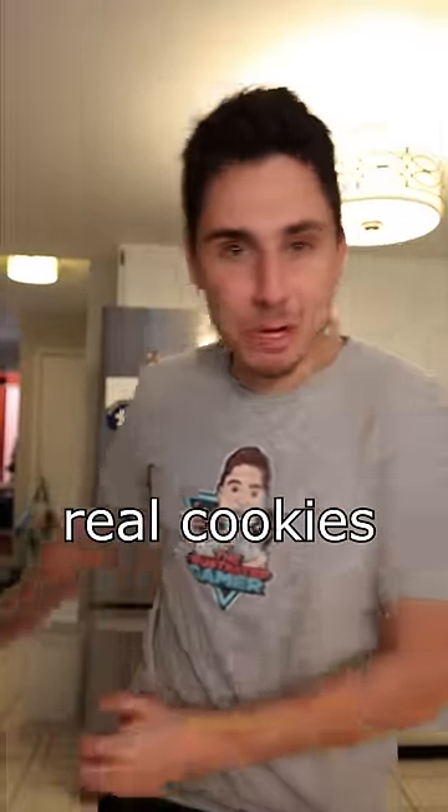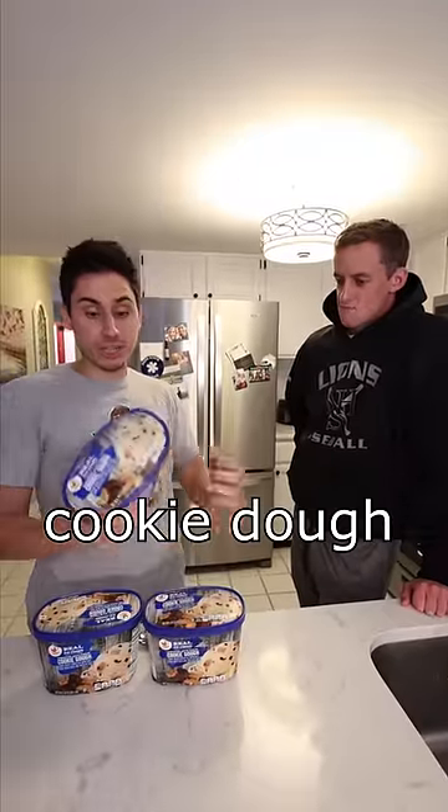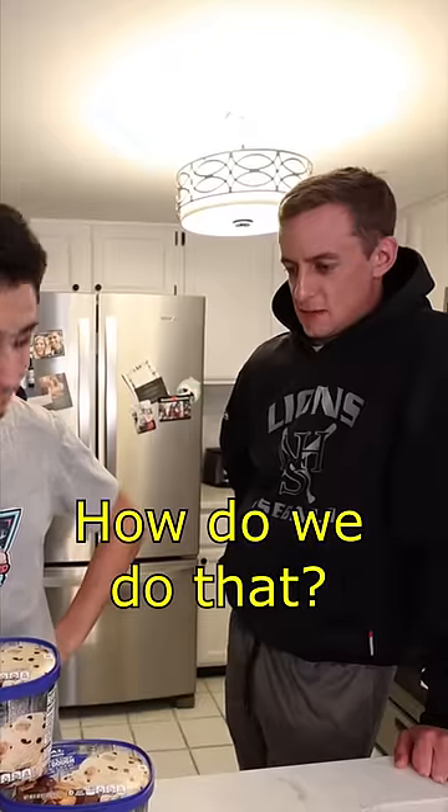Today I'm going to test if you can actually make real cookies from cookie dough ice cream. Step number one, we have to pick all of the cookie dough out of the cookie dough ice cream. Okay, how do we do that?